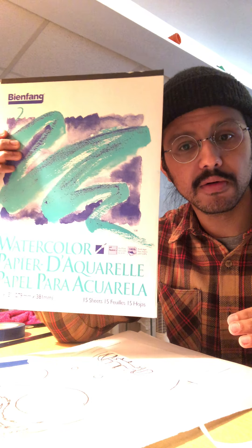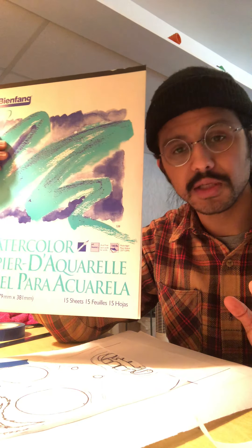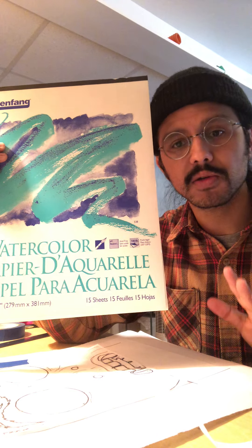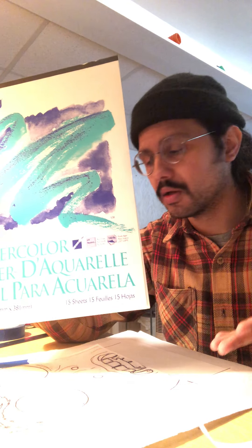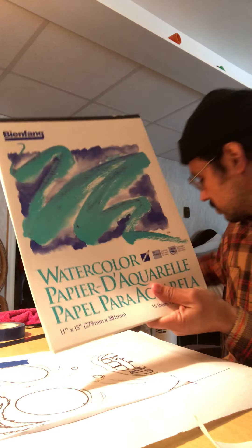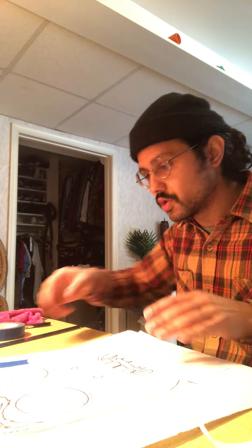I know it's hard right now with materials and trying to get a hold of stuff, so if you don't have these supplies, don't sweat it — just refer back to the drawing prompts. But if you do have these materials, I thought you might want to give this a try. So: freezer paper, artist quality paper, and your image.